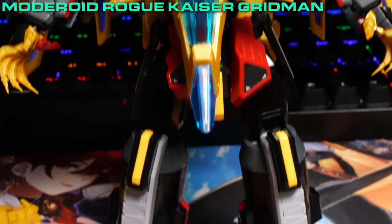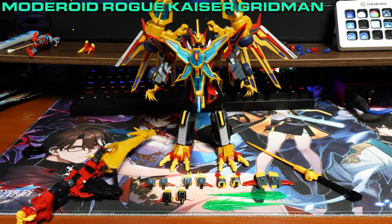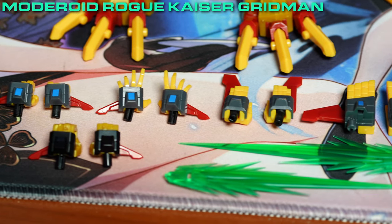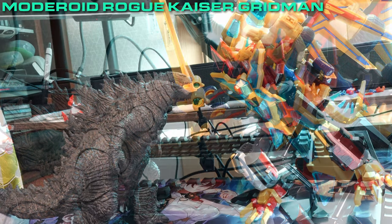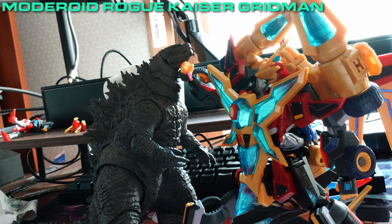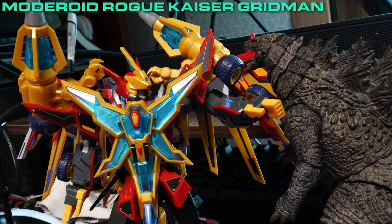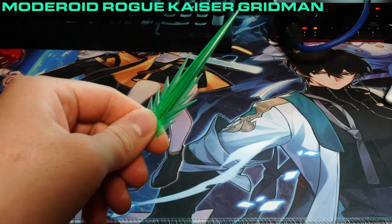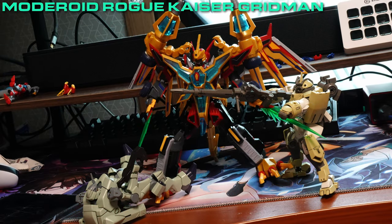When observing the assortment of accessories that Rogue Kaiser Gridman was provided with, it's an improvement over the previous Gridman and Goldburn combo. The first assortment are the hands that aid Gridman in pulling off a variety of poses: fists for a good old punch, groping hands so Gridman can get cancelled, large karate chopping hands for a good old neck slice, and smaller chopping hands that can attach unstable Kylo Ren-ish blades — perfect for slicing and dicing hostiles.